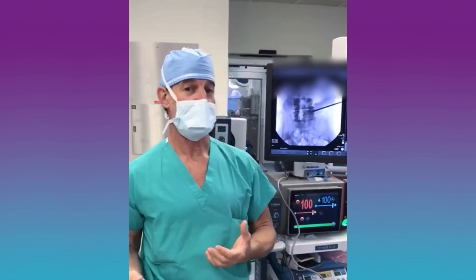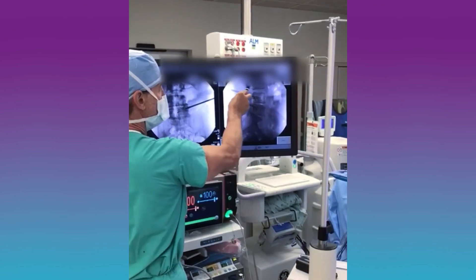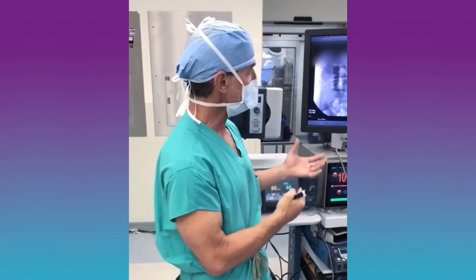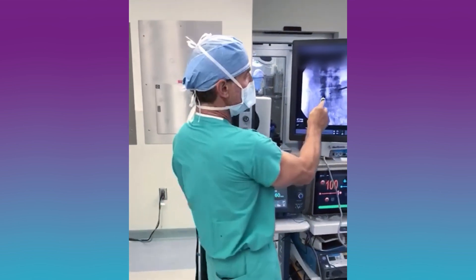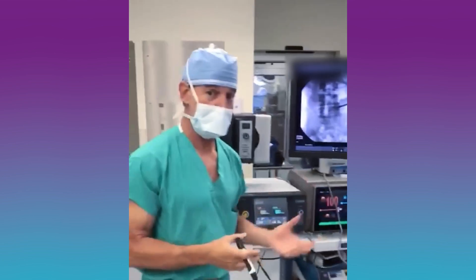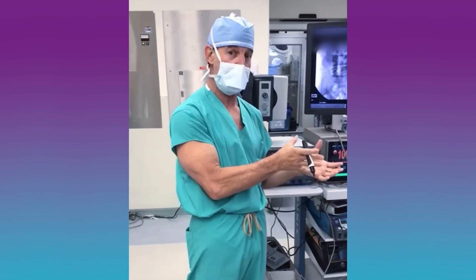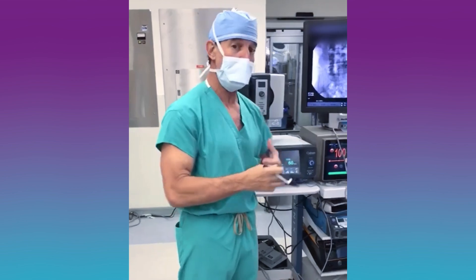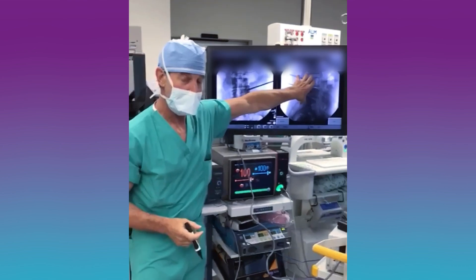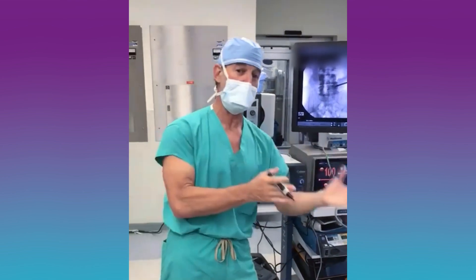This eliminates the sensation without altering the structure. If we did fusions at multiple levels and made everything solid, we'd transfer stress to the next level and potentially cause other problems. You can see the area where the decompression was — where we went in and took the pressure off the nerves ultrasonically while saving all the tension bands. We cleaned the pressure off the nerves without interfering with any structure. Now the goal is to also eliminate the back pain without removing any structure — essentially solving the patient's problem without altering his anatomy.